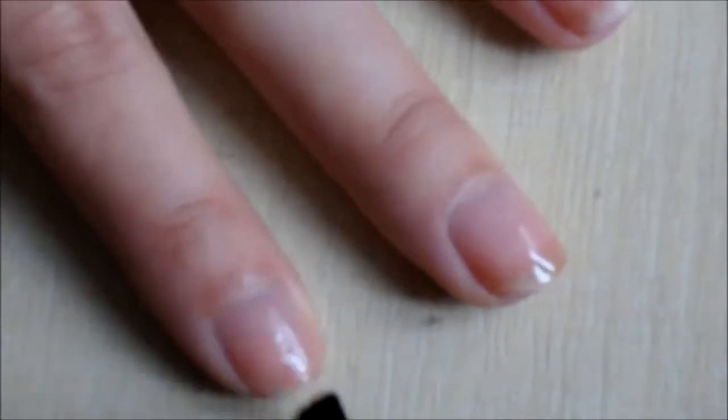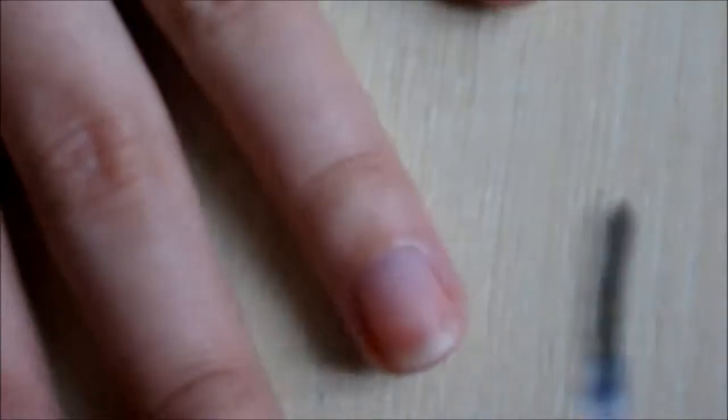To start off, apply your base coat to your nails. Green tends to stain your nails, so make sure you do this step, otherwise you'll end up with yellowy green nails, which isn't nice. Once that's dried,